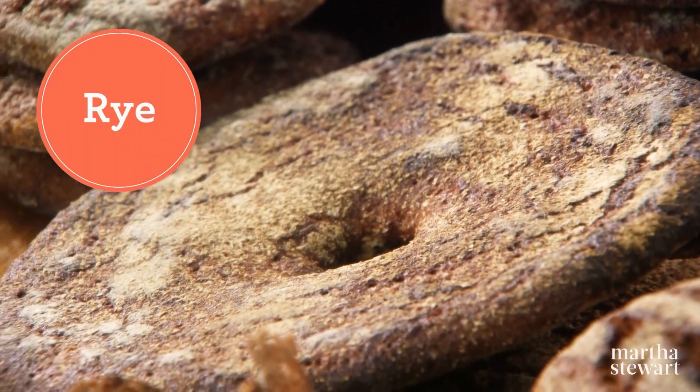To give us some insight on rye, the grain, and rye, the flour, we have invited Simo Kuusisto to join us today. He's a master bread baker from Finland, a country very famous for their use of rye, making him an expert on how to wield the power of this hearty grain.